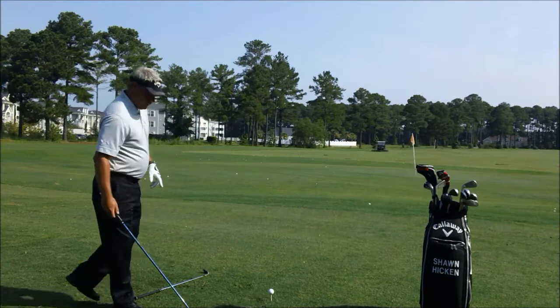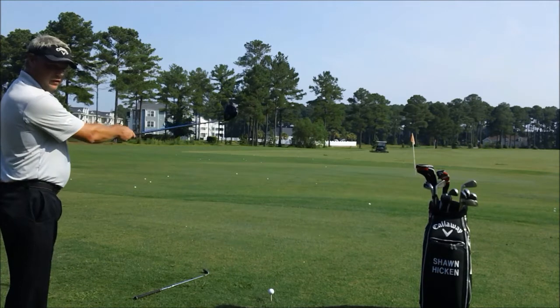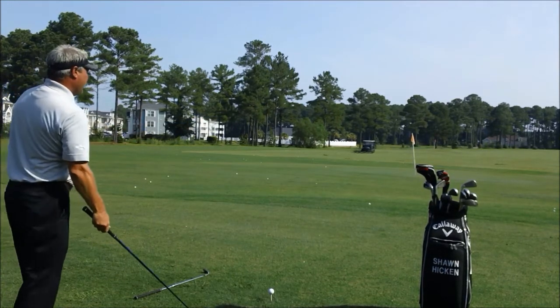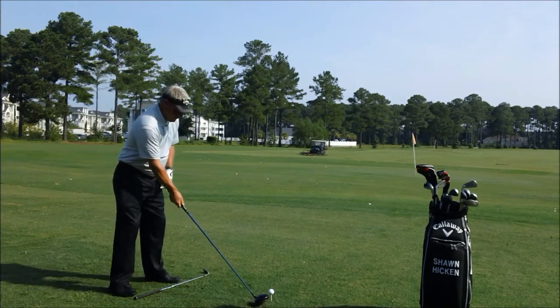The proper way to line up to the golf ball would be to come from behind the ball, look at your target, come in behind the ball, set your club down to your target, and then set your feet.